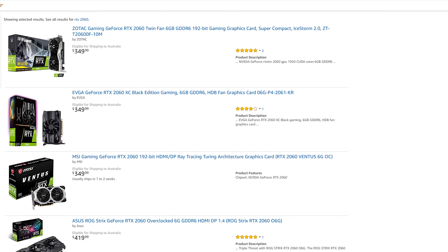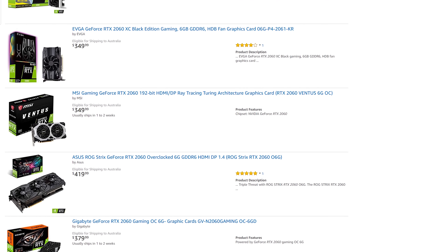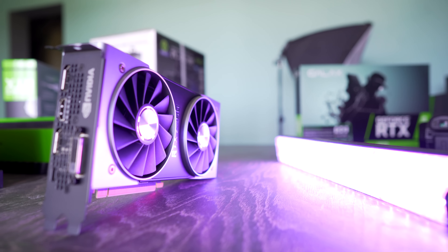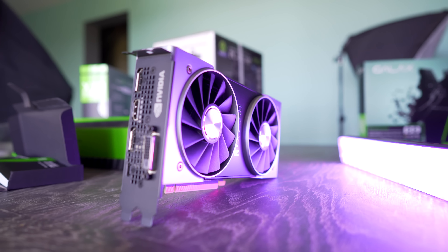Moving on to conclusion time with pricing — this is where things get tricky, because I'm making different recommendations for Australia versus the USA. If you're in America, $350 US dollars is a decent price — not the best, not the worst, but decent. Stock is readily available on Amazon.com, not just for the Founders Edition but also from AIB partners. I'm actually very keen to try the Gigabyte Mini, which comes in at 170mm length, for a special project.